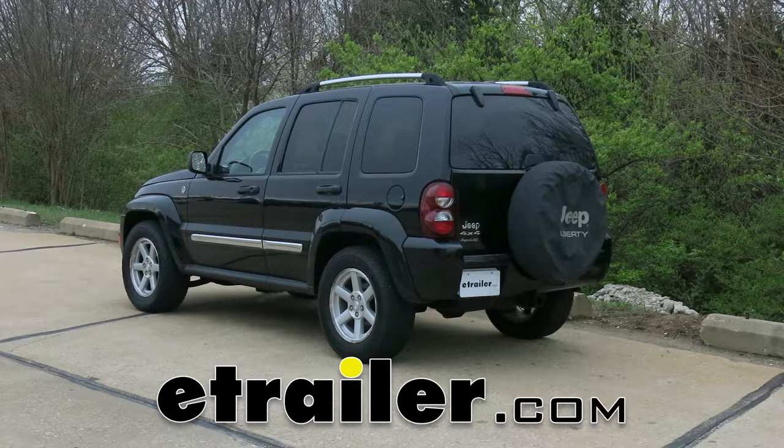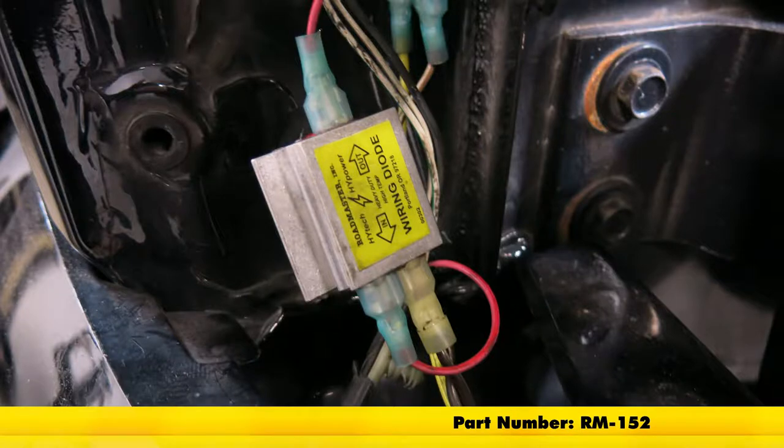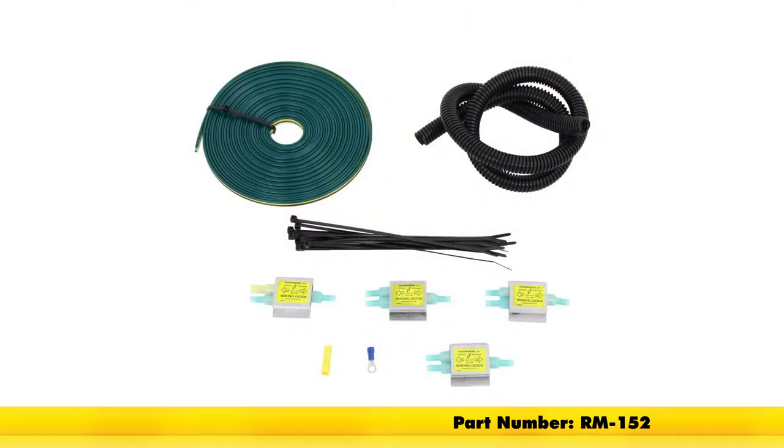Today on our 2007 Jeep Liberty, we're going to be taking a look at and installing the Roadmaster Universal High Power Diode Wiring Kit, part number RM-152.